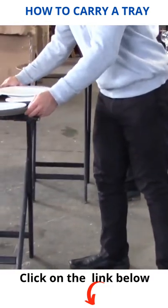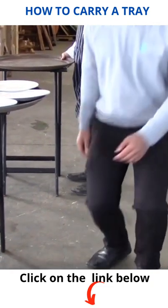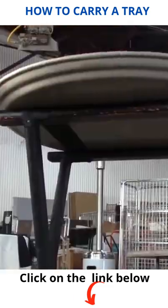Once the tray is loaded and oriented correctly on the tray stand, pull the tray towards you about two inches or so. Bend at your knees with your back straight, then raise your hand towards your shoulder and place your hand underneath the tray in the middle.